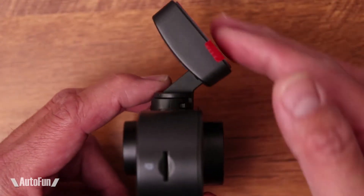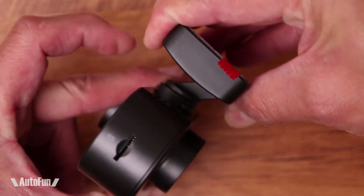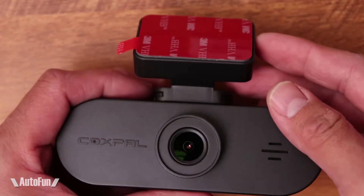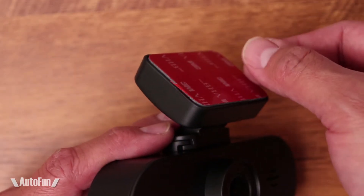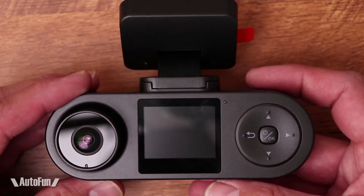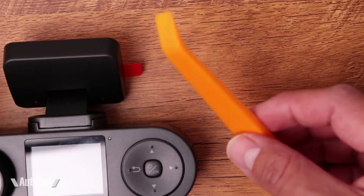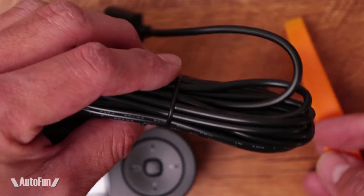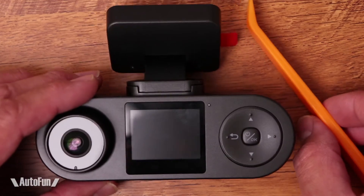When you mount the mount onto the camera, you can see that it can actually tilt, which gives us flexibility in where we point the camera. To mount this to our windshield, it's as simple as peeling this off, exposing the adhesive, and sticking it onto our windshield at the location of our choice. They also included a little trim installation tool, which can help us hide the cable into our trim without removing any additional panels. So let's go install this on our car and take it out for a test drive.